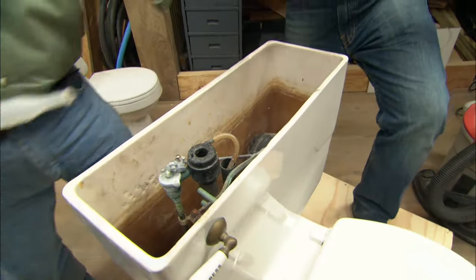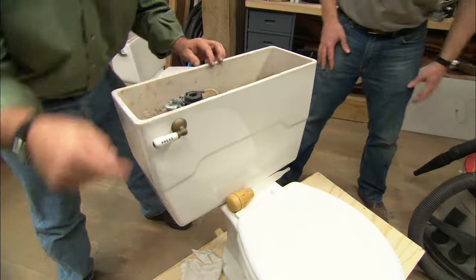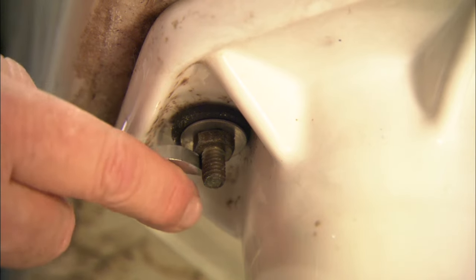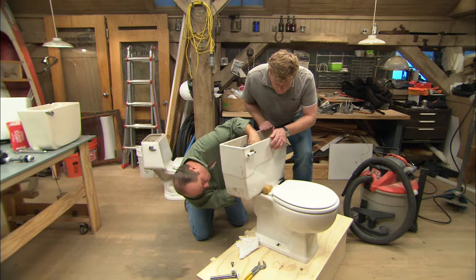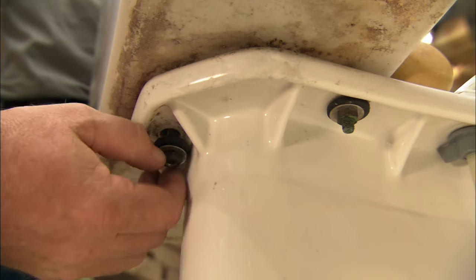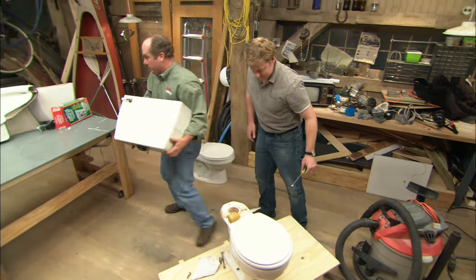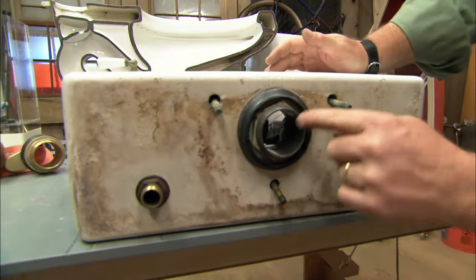Now we can break the brass bolts down inside the tank. Use a large flat-blade screwdriver on the top of the bolt heads, and a half-inch open-end wrench to loosen the nuts underneath. This tank has three bolts — some only have two. Sometimes they don't come off easily. Once all the bolts are loose, we can take out the fill and flush valves. You can see there are five potential leak points: the three bolts, the spud right here, and the fill valve. We're going to replace it all.